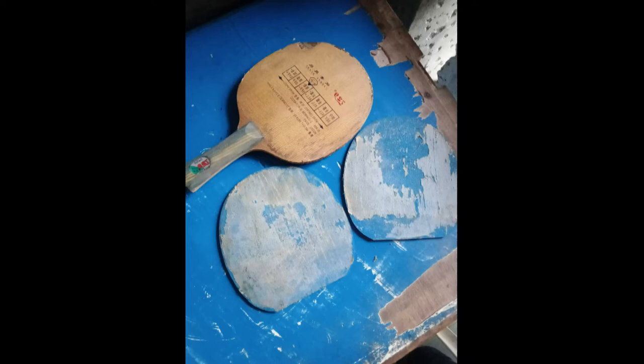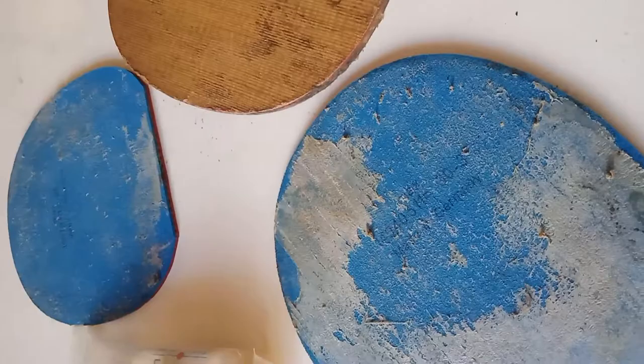Hi everyone, in this video I am going to share with you my technique on how to remove old glues or adhesive from a table tennis rubber.